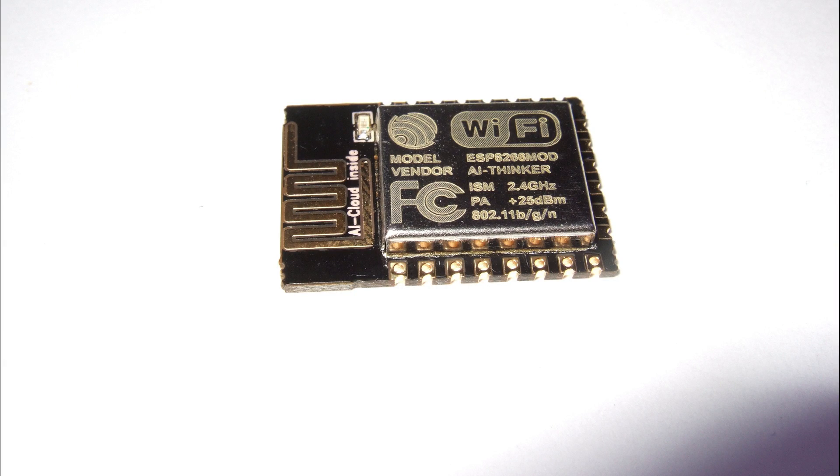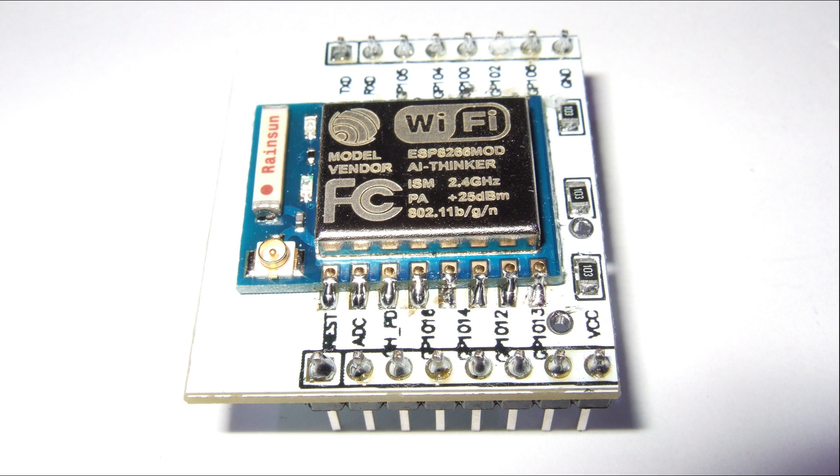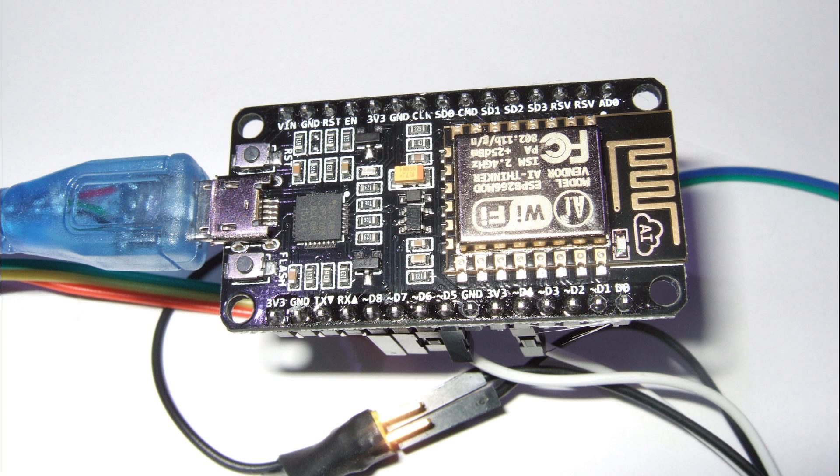How do you physically program this module? You could solder it to a special PCB and connect it with dupont wires to a USB-to-serial adapter. Or, as I do, buy a module which has the USB-to-serial adapter already built in. This is very comfortable because it also handles the necessary timing to put the ESP into programming mode and back, so you can program your module exactly as you do with your Arduinos.